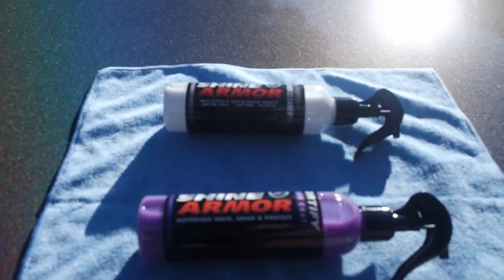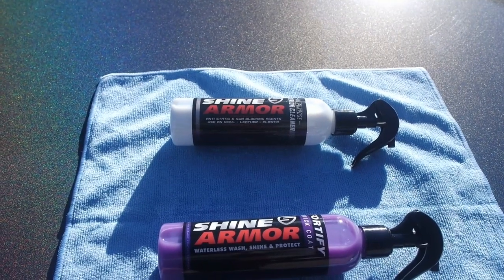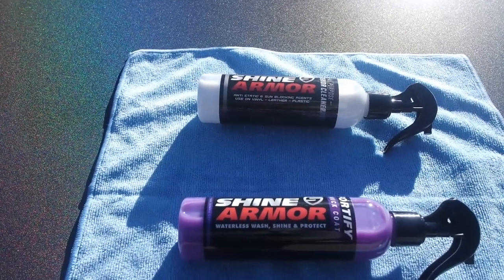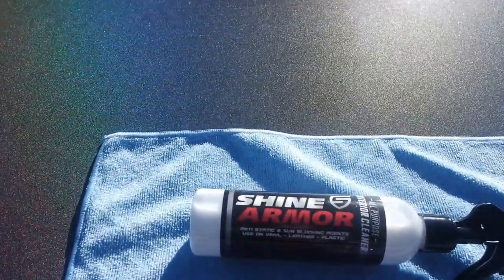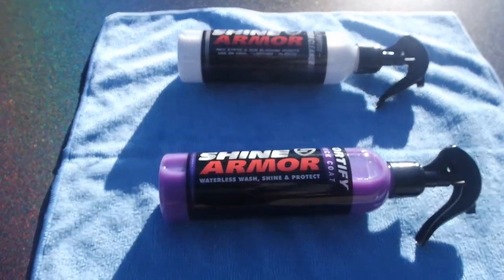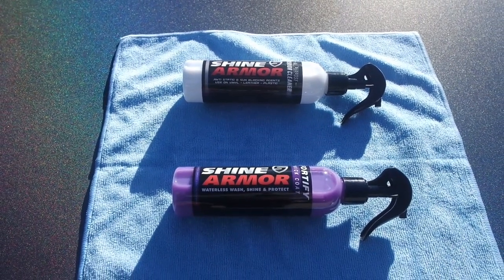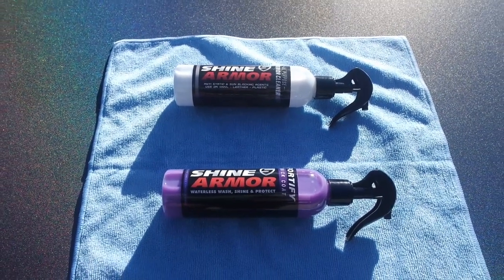So what we have here is Shine Armor's products that they sent me. One is called the Fortify Quick Coat — the Fortify Quick Coat Waterless Wash, Shine and Protect Spray. And then they also sent the equivalent for the interior, an all-purpose interior cleaner. I'll be using that on the dash today, and I'm going to be using this on the outside. The good thing about this is if you live in an apartment complex and you don't have access to water, at least on a regular basis, especially in the winter, this may be the perfect product for you.